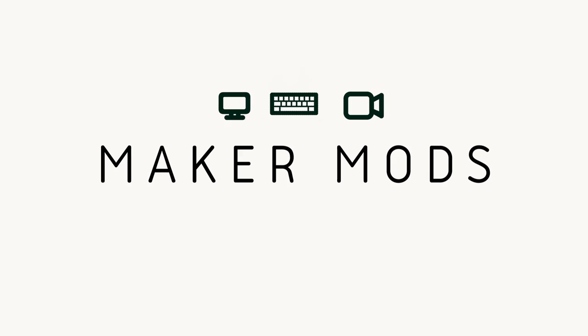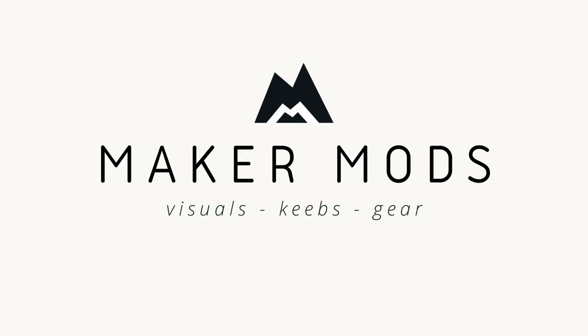What's going on guys? MakerMods here, back at it again with another new video. Today we're taking a look at a linear switch, the Zakus. Without spoiling the review, let's just say I was shocked by how much I like these switches, and I'm super excited to bring the rundown on these snappy, poppy linears.